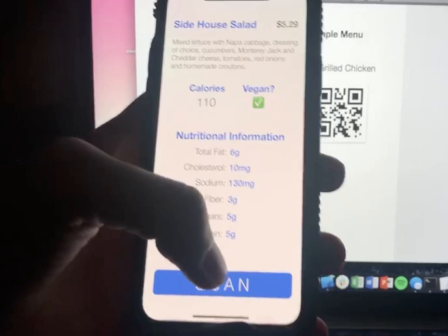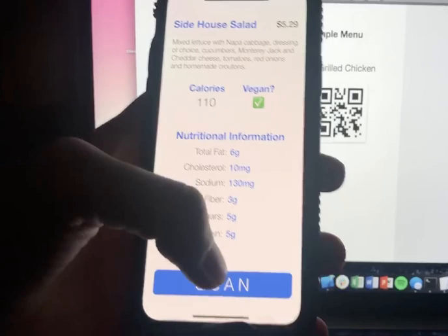And if we want to scan something else, we can just go to the grilled chicken and the information changes — it's easy to just choose a different item. And that's how it works.